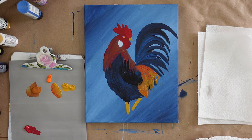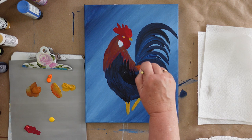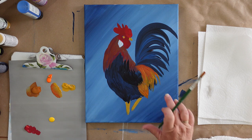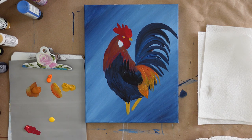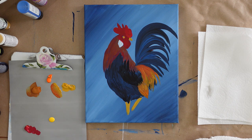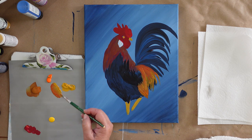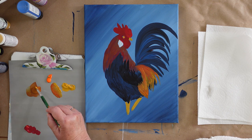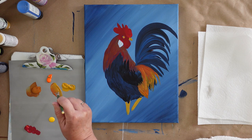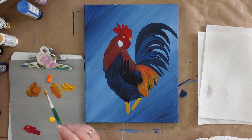Don't worry about little spots showing through — we're going to work on those. I didn't clean my brush for all that, I just kept adding. Now I want to bring up the color a little more, a little more brightness of the yellow. This is school bus yellow and I'm going to add it to my brush. It's dried enough for us to go ahead and add a bit more color. We're going to bring in some of his neck feathers — neck and chest — while we're waiting.